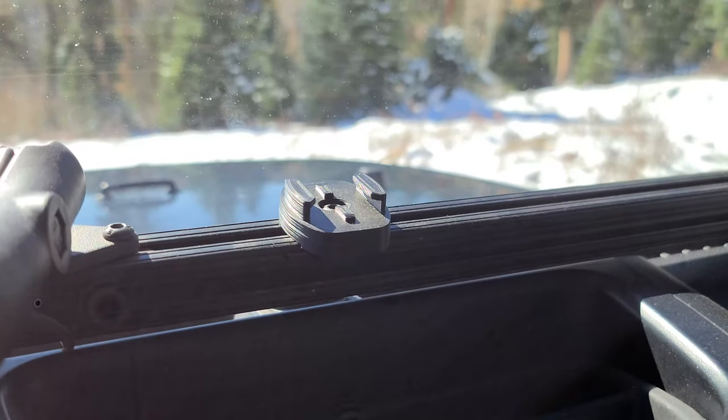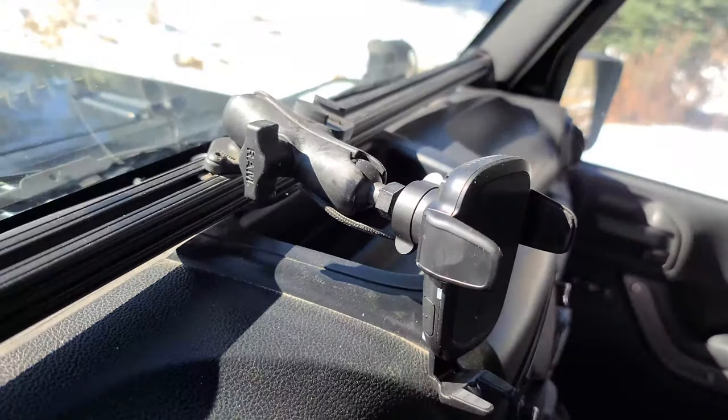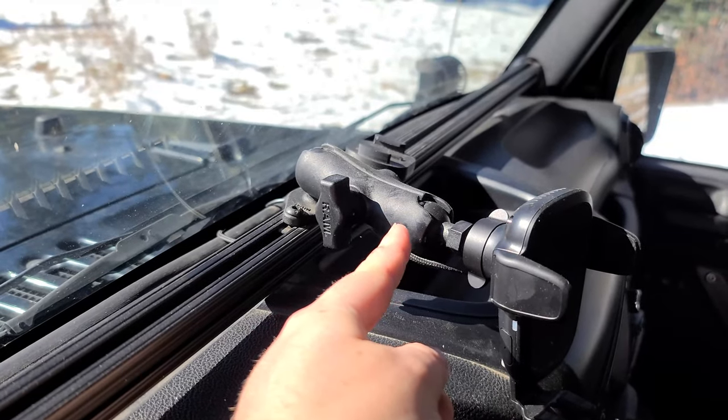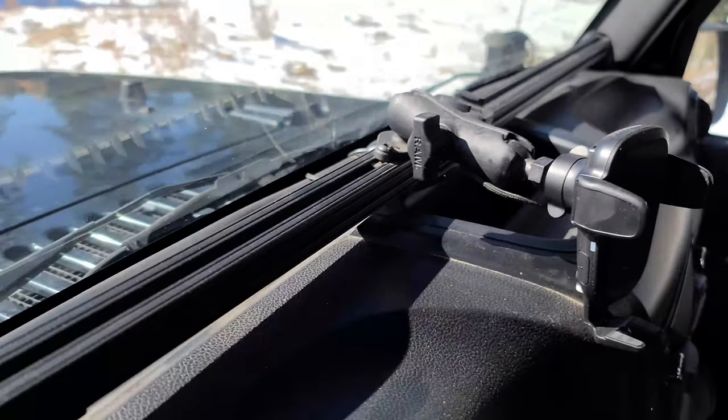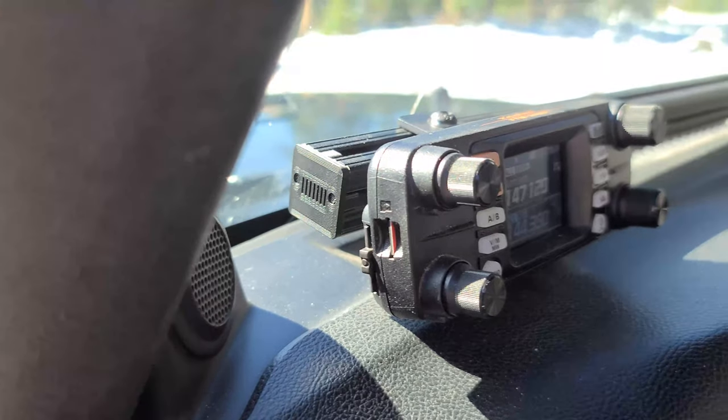There's a 3D-printed GoPro mount on the bar, plus a 3D-printed adapter to go from the ball mount on the iODI to a RAM mount. On the end I have a 3D-printed end cap shaped like a little Jeep grille — just for fun.